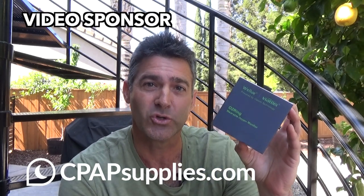Hey there PAPR people. It is your favorite thick registered polysomnographic technologist. Today we're going to be doing a quick unboxing of the Welloo O2 meter.